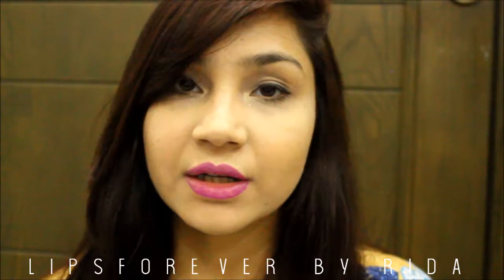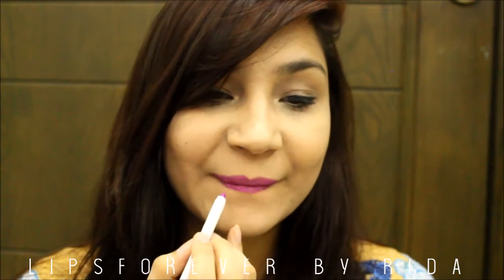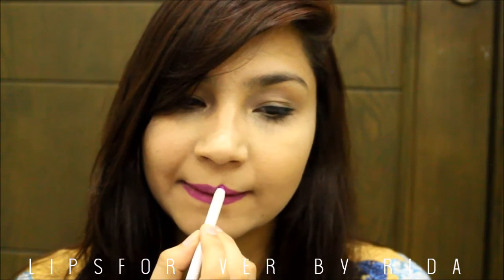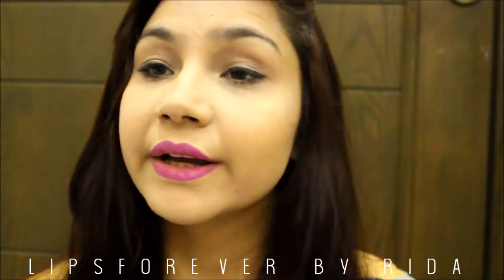My lips are so dry right now, I don't know why. But it's a pretty, pretty color — I'll like it.